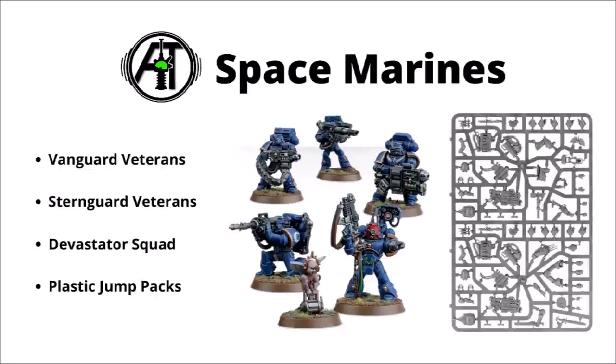Devastators would be another pick, basically for the same reason. If you want a ton of heavy weapons, Devastators are the place to go, and the extra ones you get mean you can potentially get even more Devastators out of the kit if you combine it with a tactical marine box. The sergeant options are actually quite generous too — you get a fair amount of close combat gear including a lightning claw, thunder hammer, power sword, and a few other bits.